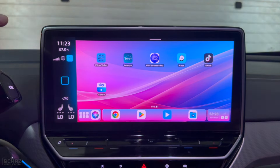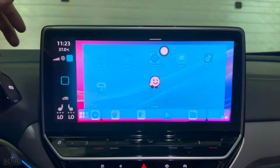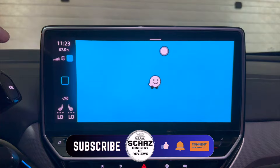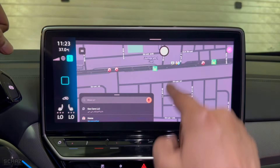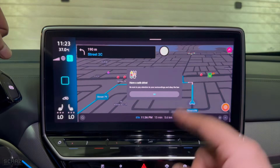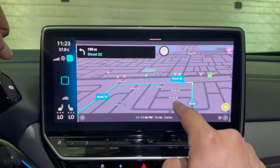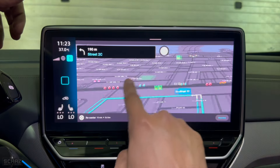The next app I want to test is navigation. I generally use the Waze app and I'm already following directions. It's quick and looks nice, and the screen is quite responsive.